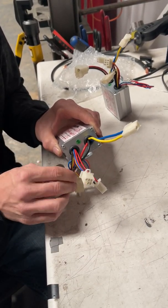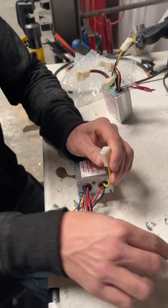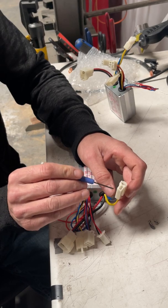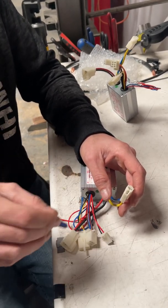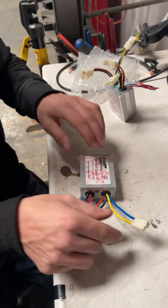You will fry the controller if you mess with that. You're only touching this yellow and blue. The wires are reversed is what's going on, because some scooters the motor goes in the opposite orientation. So you need to swap them. This one is incorrect.